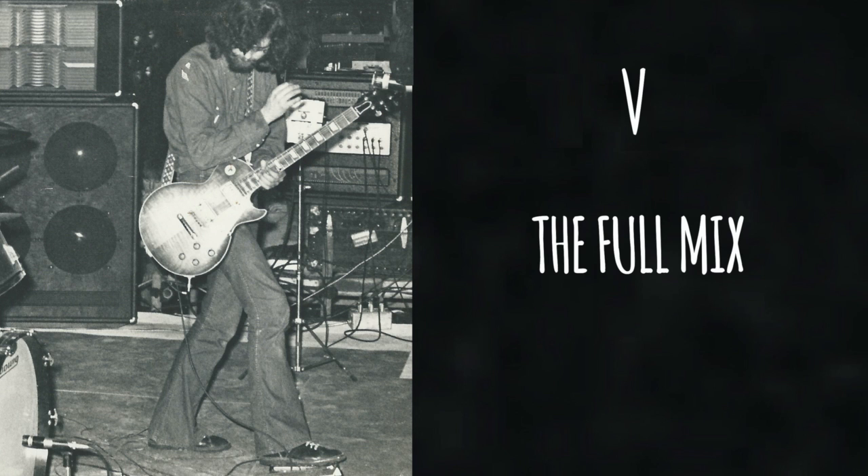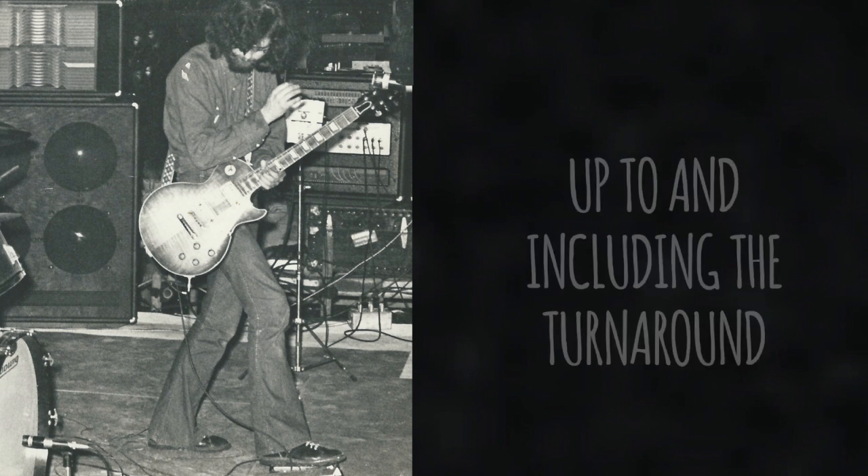So now let's listen to the whole of the intro and also the first verse, up to and including the turnaround.